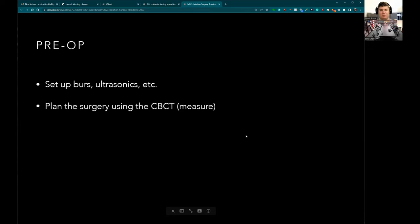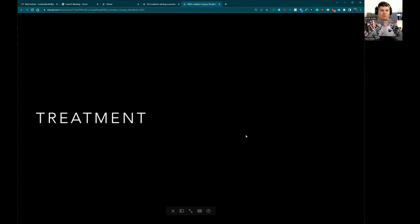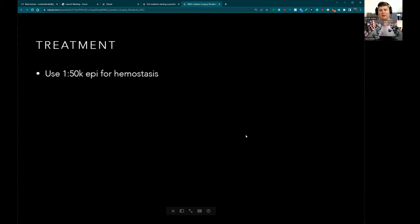Plan out the surgery on the cone beam before going in — move things around, look at what you have to do, how much space you have, how far down you need to go. Figure out if you have to do a frenuloplasty — we'll talk about that at the end. Talk about any complications like the sinus or nerves, because staff are usually a little more anxious about surgery anyway. Once again, make sure you have no reason to leave the room at all.